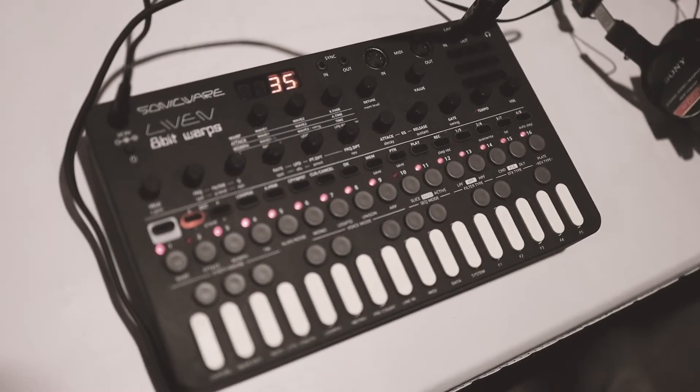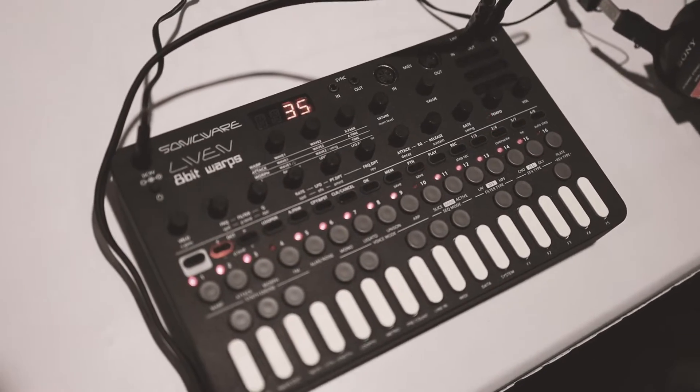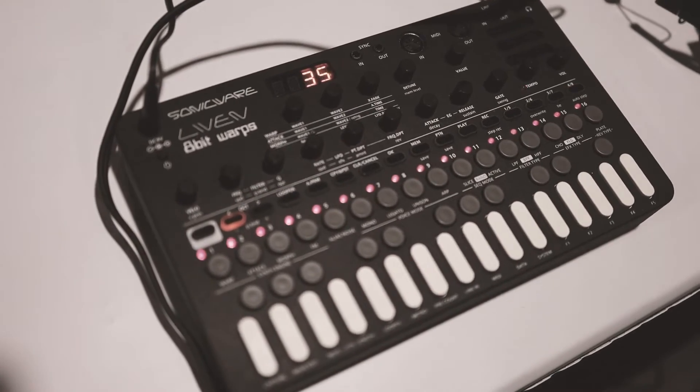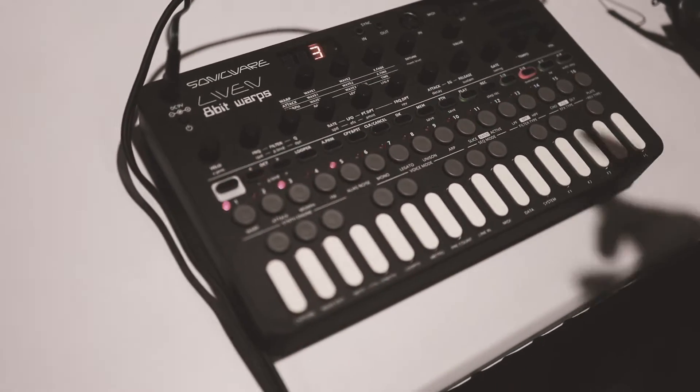In terms of the form factor, it runs on batteries, it has a built-in speaker, 3.5mm sync in and output, so it does talk to the Pocket Operator, the Volcas, and MIDI in and out as well.